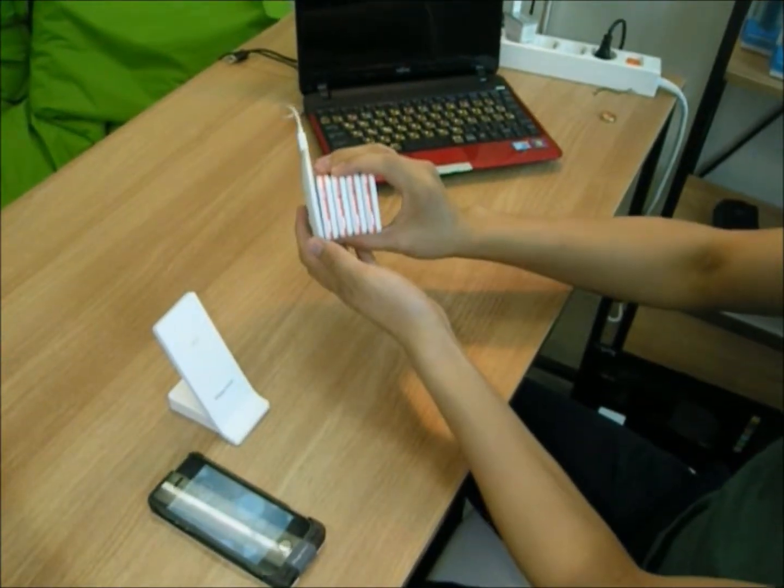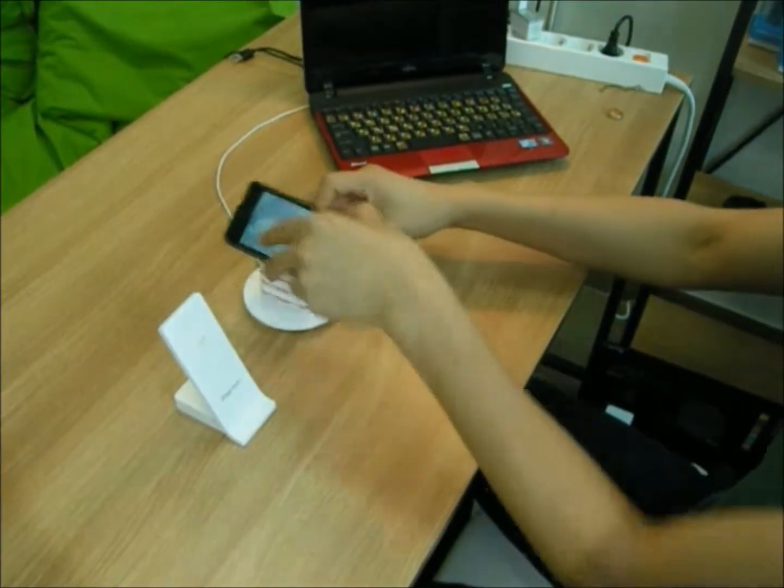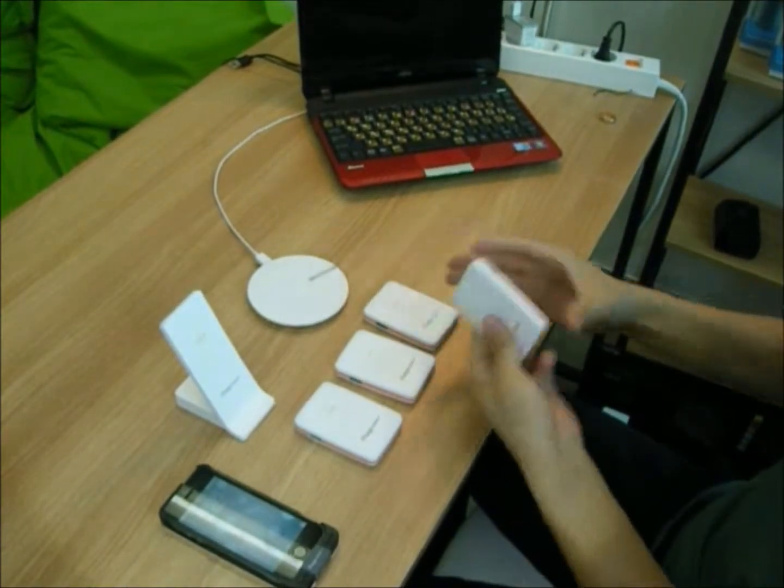Look! More than one Macaroon can be charged, even your phone, all at once. What do you think? This was our Simply Beautiful Power Bank, the Macaroon.